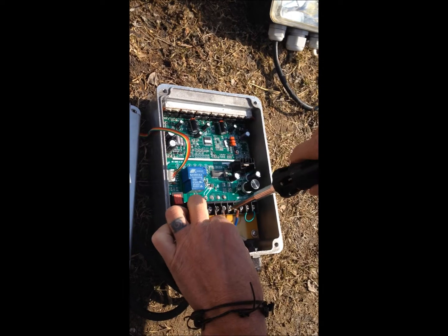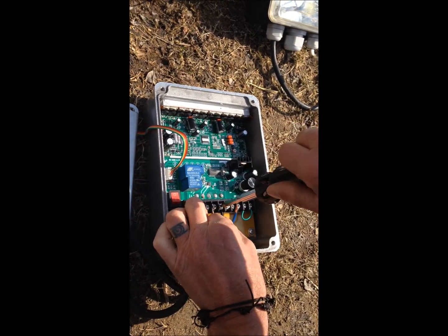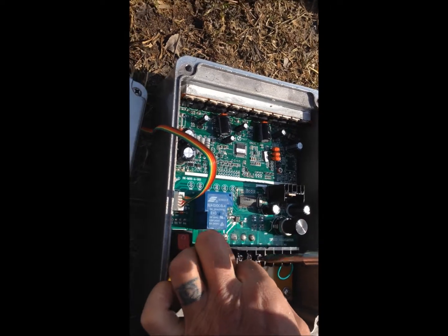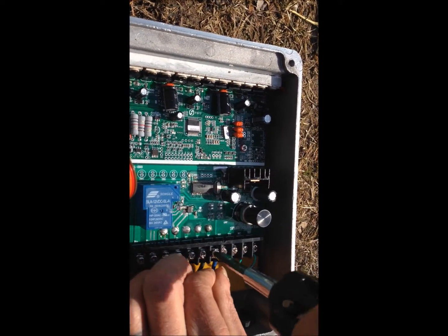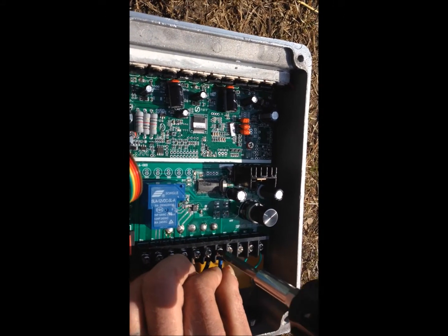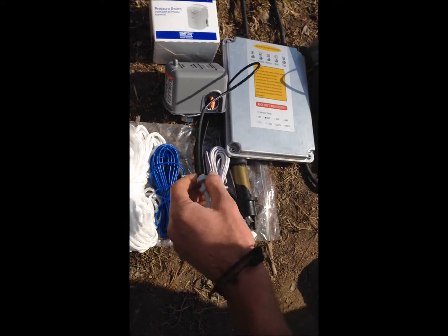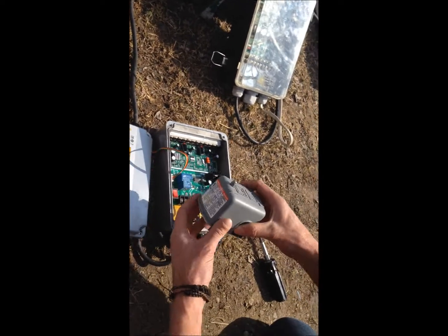There is just the U, V, and W. When the unit is shipped, there is a green wire that sits on the right-hand side. This is normally where the sensor from the well connects. If the sensor detects the pump is running dry, or if you are taking from a pond, you can always put that sensor on here. It could be the well sensors, or it could also be a pressure switch.